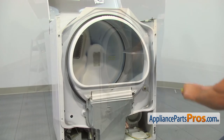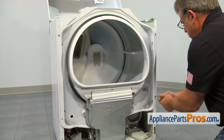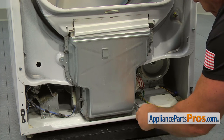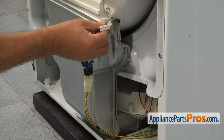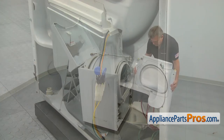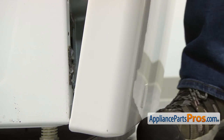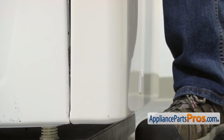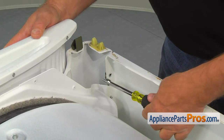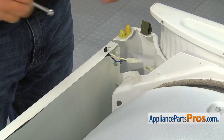Tighten the top two screws and install the four 5/16 inch screws at the bottom. Connect the moisture sensor wires with the black one on top. Lift the front panel up and install it on the bottom mounting clips. Push the front panel forward and secure it with the two 5/16 inch screws. Connect the wire harness plug.